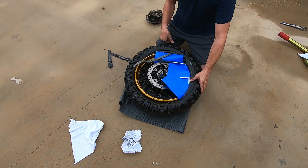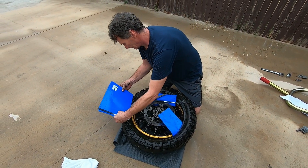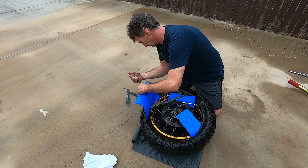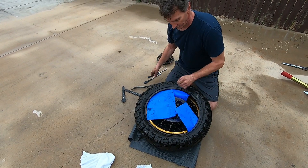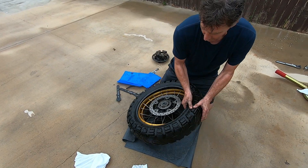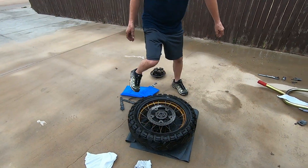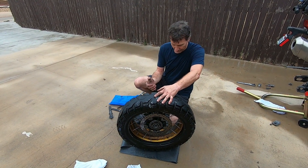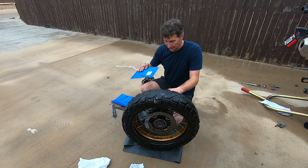Alright, it's all over but the crying — we got her off. Sometimes you can get the rim and it just falls out. I don't know if it's because of binding or what, but other times you've got a problem.